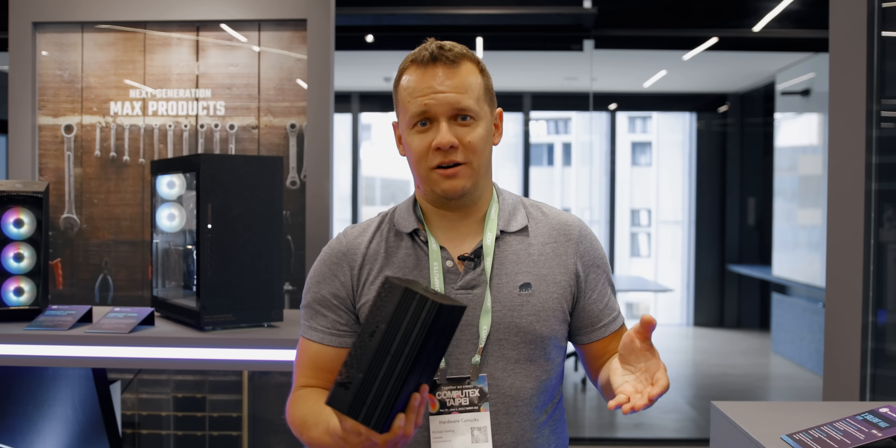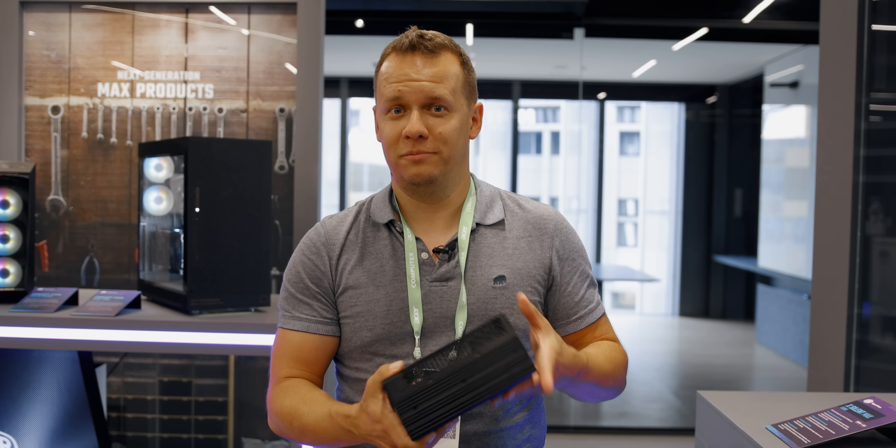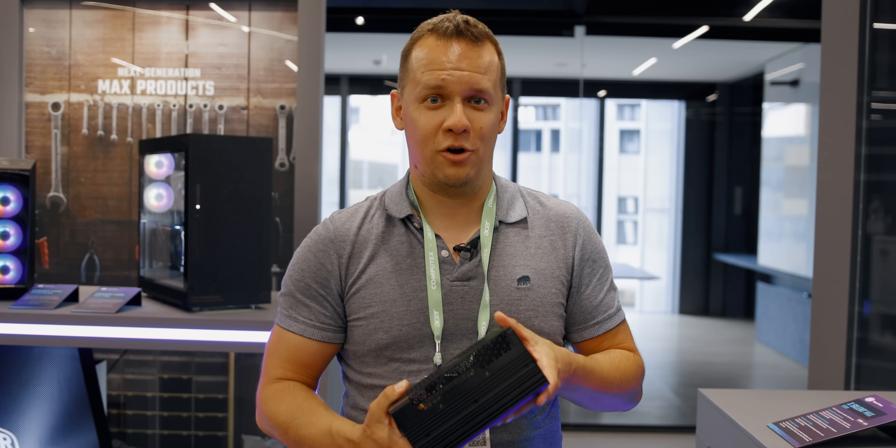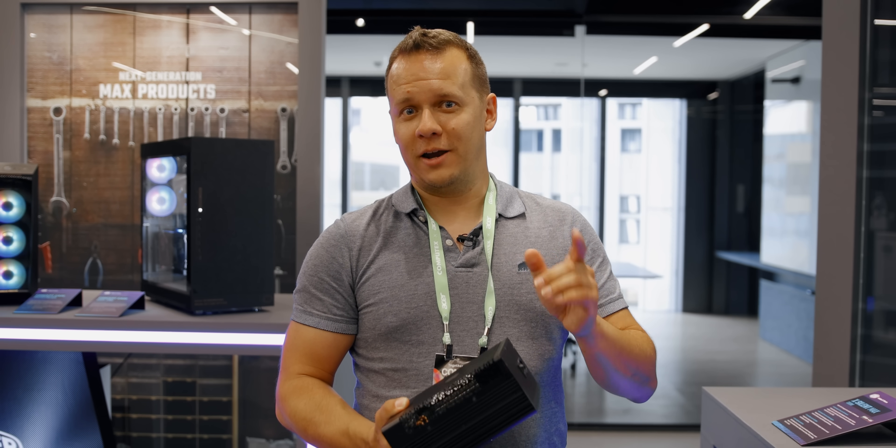That's pretty much it for my whirlwind tour here of Cooler Master's thermal solutions and one power supply unit. I'm Mike with Harwood Canucks. I hope you enjoyed this video from Computex 2023 — there's definitely going to be some more coming up. Take care, guys.